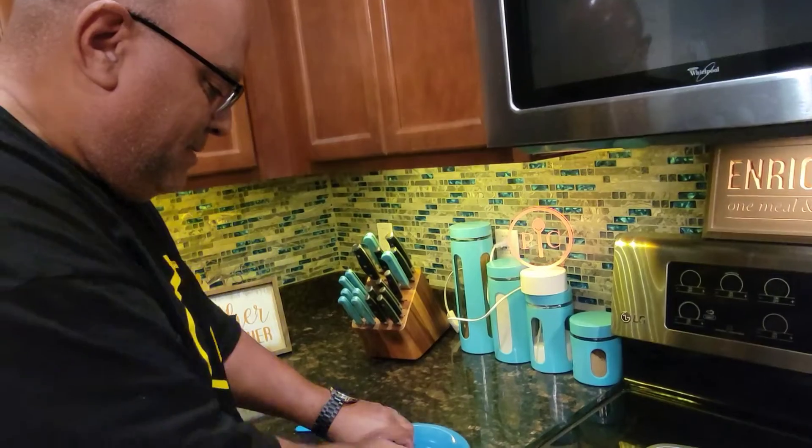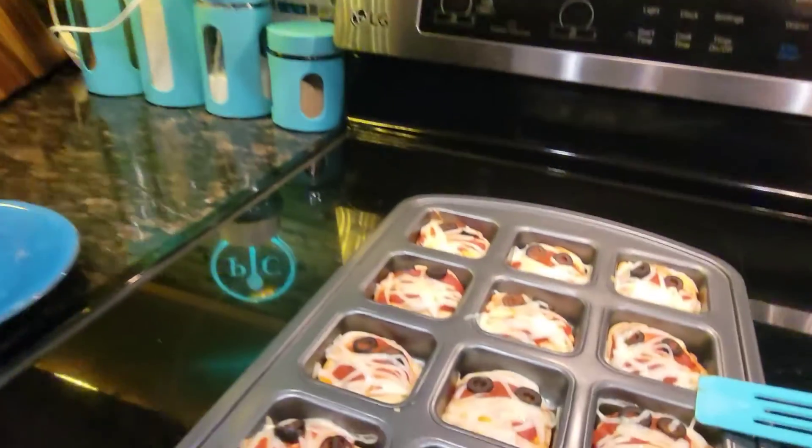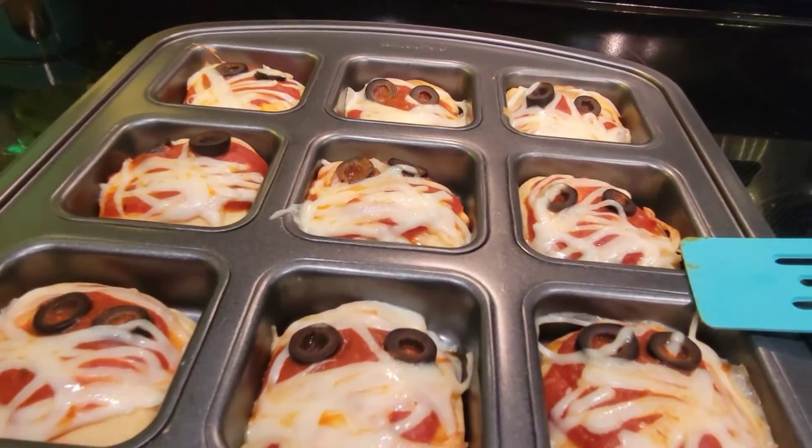I'm going to grab it with my fingers — see what you think the children are going to like. I know the little kids are going to do it the same way. That is a yummy mummy! A yummy mummy — that's cute. That definitely is a yummy mummy. So between the mummy hot dogs and the mini pizzas, I think the kids are going to have a good time. So delicious. Mini mummy pizza!